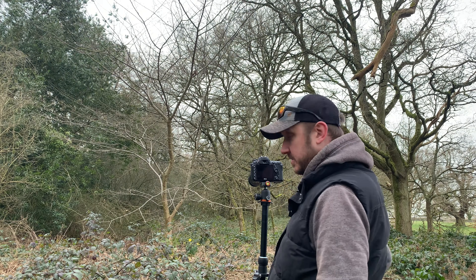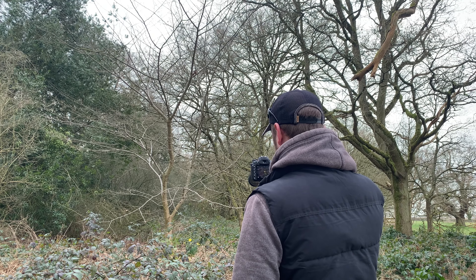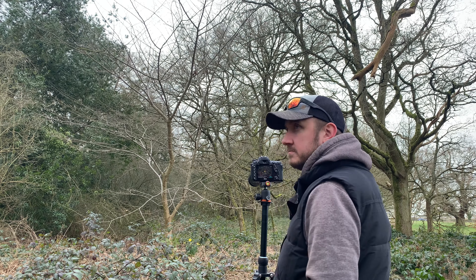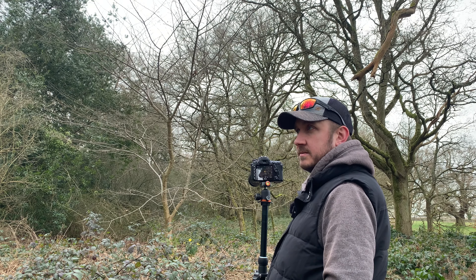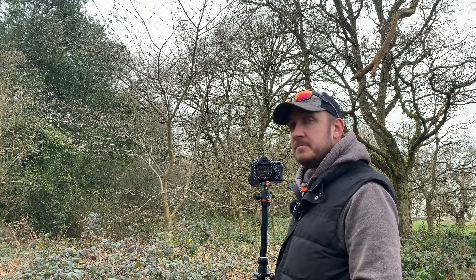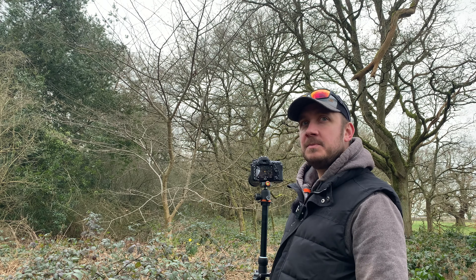Yeah, I'll take that shot - you tell me what you think. Just looking for things that stand out, nice contrasting colours, pretty simple stuff. So let's have a wander around and see if anything else catches my eye.